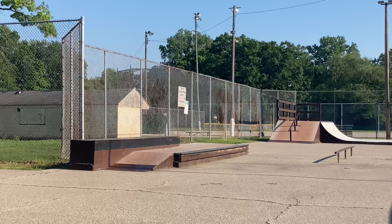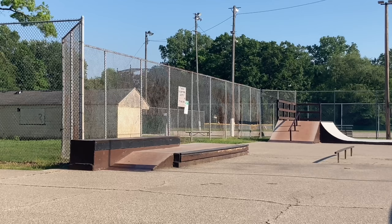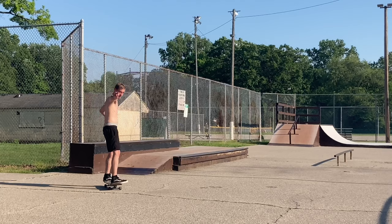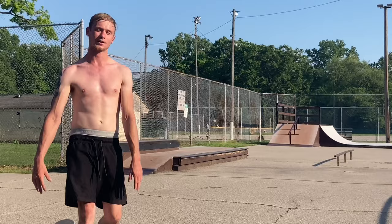An accidental front crook to nose slide — I do that a lot. Sloppy, but I don't care. That was good, that was fun, that felt so good!